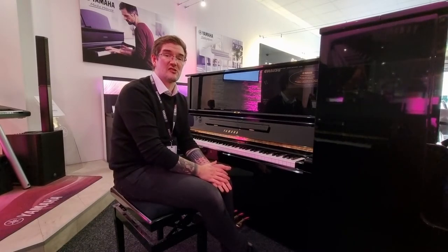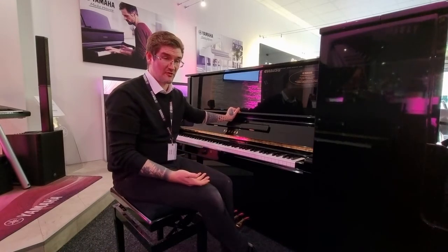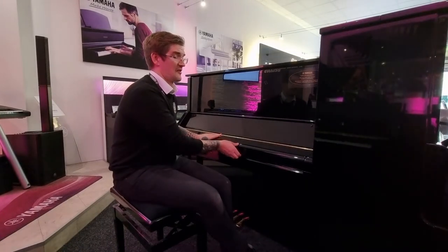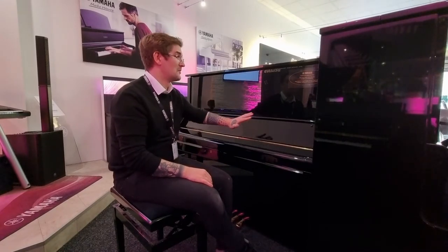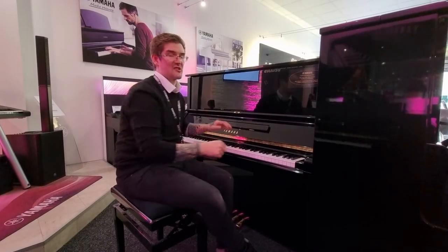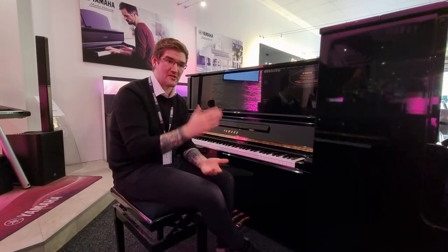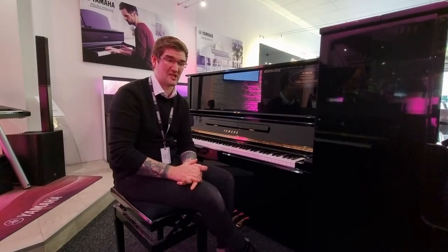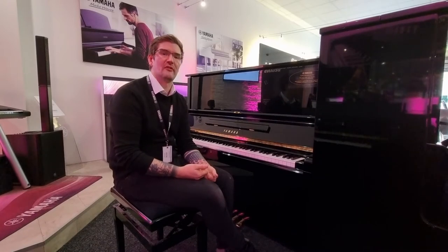It is an utterly superb piano. It's an upgraded model to the very famous and sought-after U3, but this UX3 has some fantastic design features — improved components internally, but also a sloping front which gives it an even more elegant feel. There's also extra bracing on the back posts in the shape of an X, hence the UX3. That gives extra rigidity, really stabilises the tuning of the piano, and adds even more body to the sound.